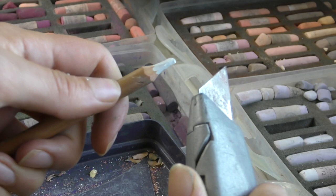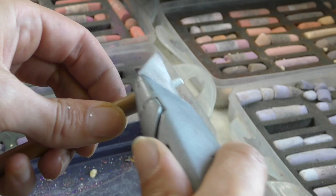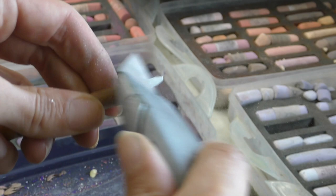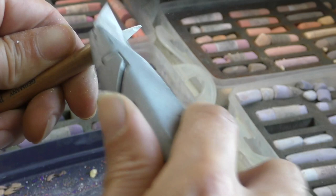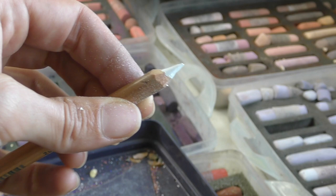Bit by bit I'm coming right round the pencil to reveal a long piece of lead. Once I've got that long piece of lead, I can take a really light touch with the knife, just rolling it between my fingers and thumb until I've got the point that I want. You can stop at any point — sometimes I don't want a really fine point, and I can choose when to stop when I've got it sharp enough.